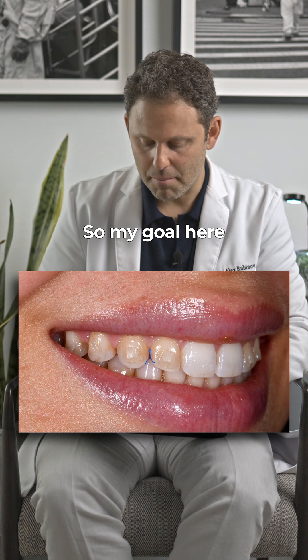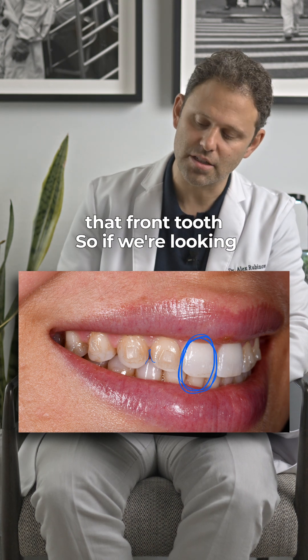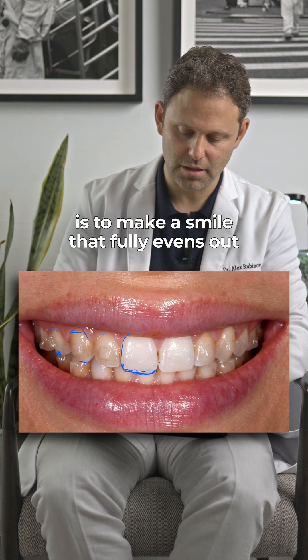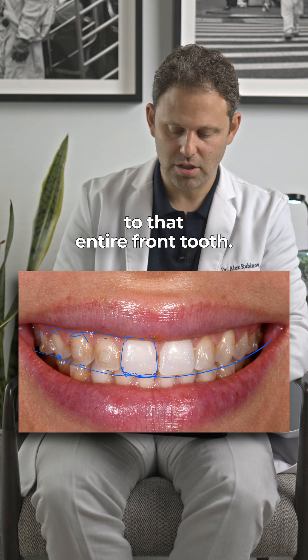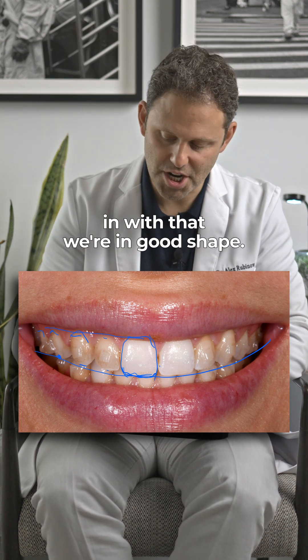So my goal here is to match her entire smile to that front tooth. If we're looking at this smile, my goal is to make a smile that fully evens out to that entire front tooth. And if the whole smile blends in with that, we're in good shape.